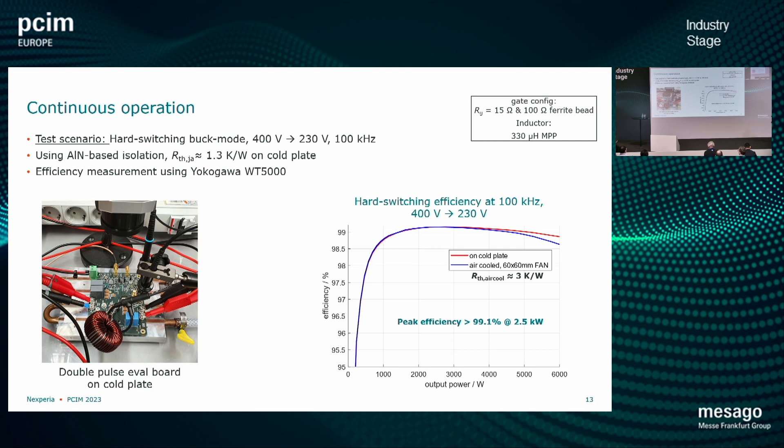There is some slight difference between the two versions, and that is simply because the air-cooled version has a higher thermal resistance, which makes a difference at high power. It really shows the benefits of using a top-side-cooled package: you can stay well beyond 98.5% efficiency even up to the highest power, and at that point it is really limited by the measurement setup and not by the device.